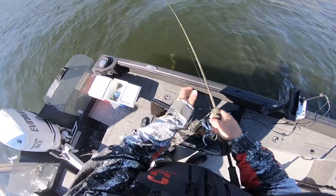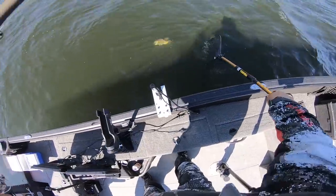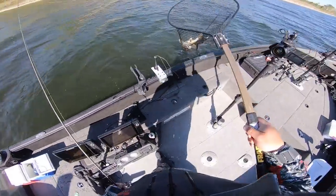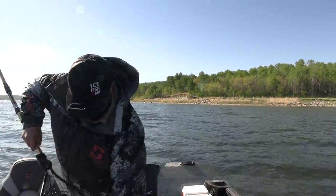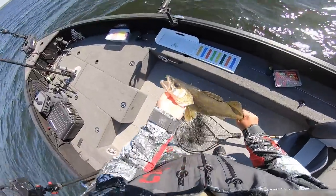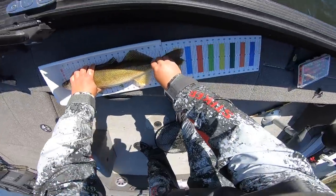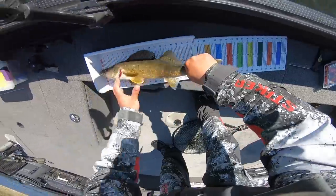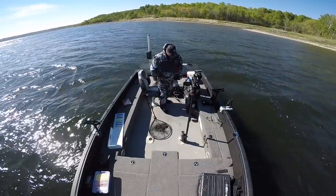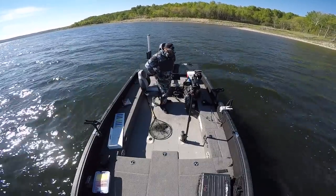I'm going to grab my net. Swing over and oh yeah — another nice fish. Quality fish today, super good quality. Everything's over like 19 inches besides the one I've kept. I'm going to guess 21 and a half... I'm a little bit off — 22 and a quarter. 22 and a quarter. See you, buddy. Let's get that jig out of the net and I'll show you how I hook a leech. Catch a couple more fish and call it a day.